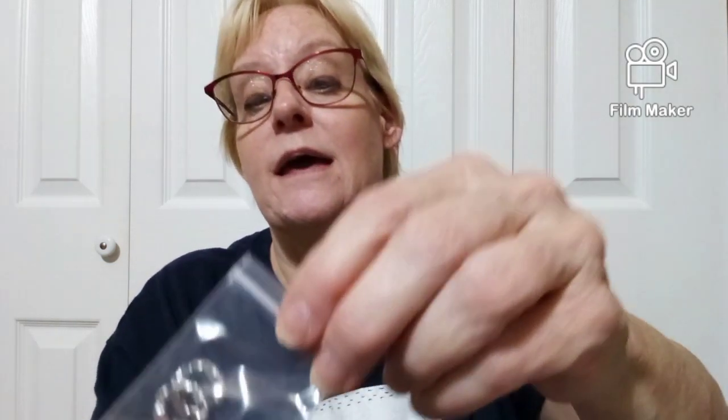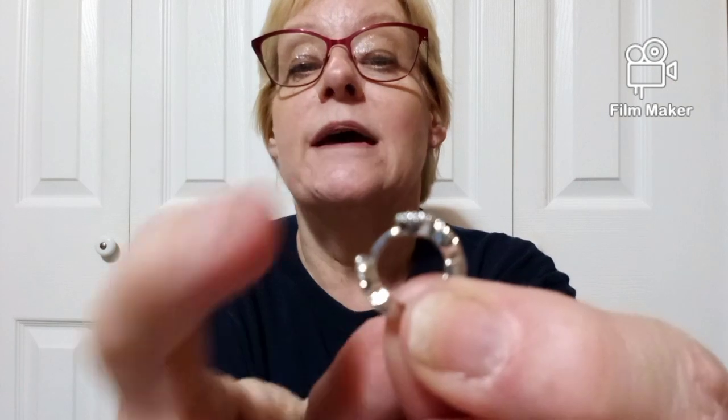Now these are also silver, $1.18, and they are earrings. They have little black things — let me show you. They are little hoops that have a little clasp on them. Those are adorable, I really like those — they're so cute. I wear a lot of black so I like those a lot. Dollar 18 — you can't go wrong with that for sure.